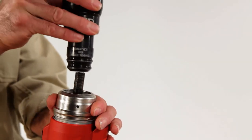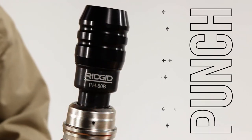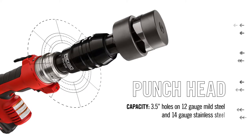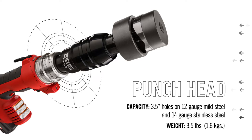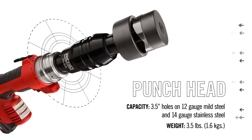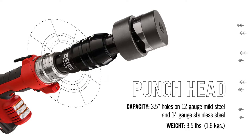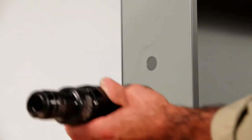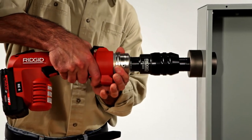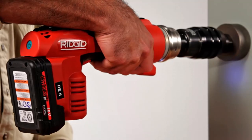To punch access holes into electrical boxes, use the knockout punch head. The knockout punch head is designed for use on 12-gauge mild and 14-gauge stainless steel, and punches holes up to 3.5 inches in diameter. It is compatible with knockout punch dies from RIDGID and other manufacturers. Once a pilot hole is drilled into an electrical box, attach the punch head, then just pull the trigger to make a punch.